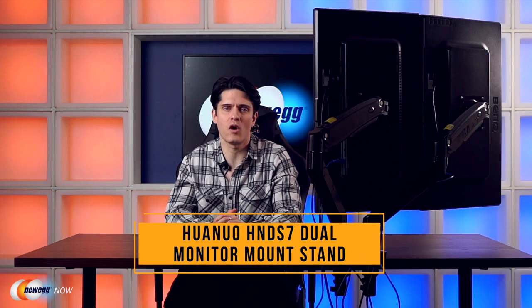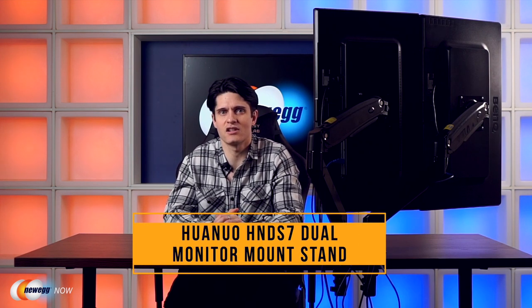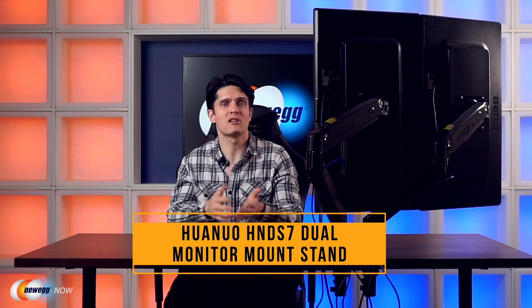So that's our look at the Huanuo HNDS7 dual monitor mount stand. Become more efficient and beef up your setup with dual monitors done right. For more desk accessories, bikes, laptops, gaming gear and other gadgets, head over to Newegg.com for more great deals. On behalf of everyone here at Newegg Now, I'm James Oliver. Enjoy your tech and I'll see you in the next one.